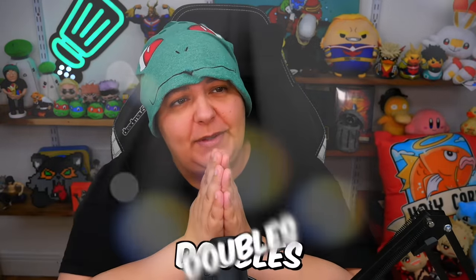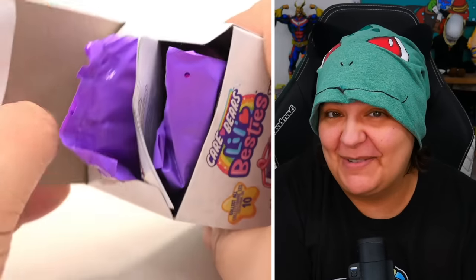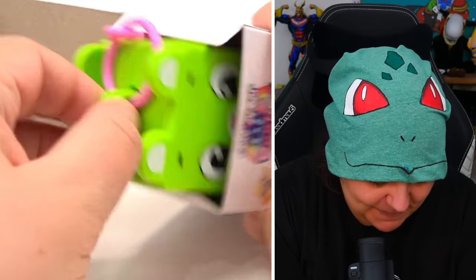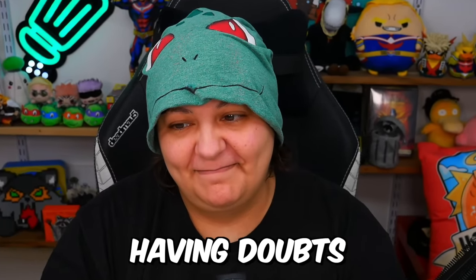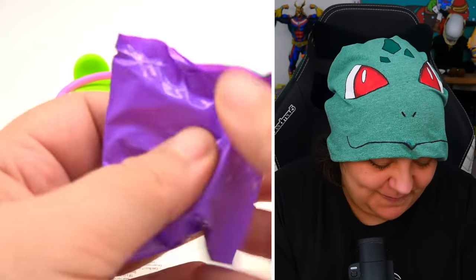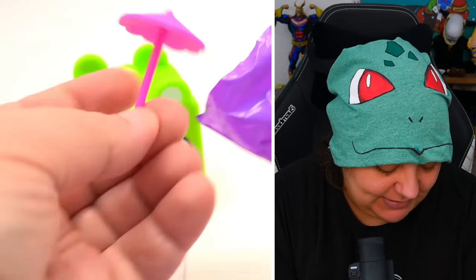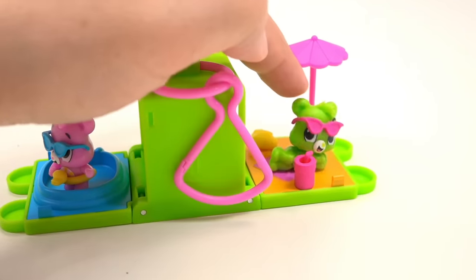Our final box — dear Care Bear gods, please protect me from doubles and give me the sculpting one! We have a green one, which we already got — please be different. Opening the accessories: it is a double, it's going to be a beach theme. We've already seen the beach theme. So unless you find this on sale, it's not worth your cash with the doubles risk. Let me know which one was your favorite. If you want more unboxings, click up here; for something crafty, click down there. Until then, I'll see you in the next video!